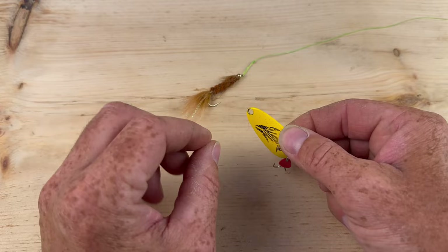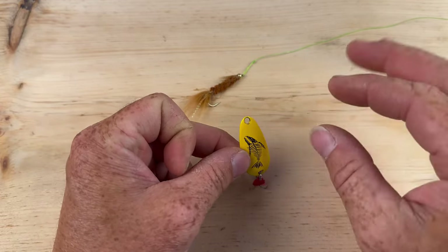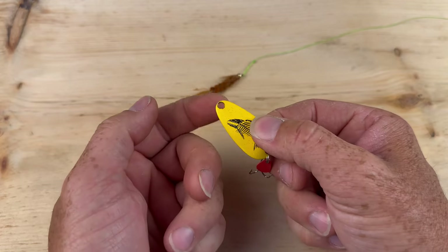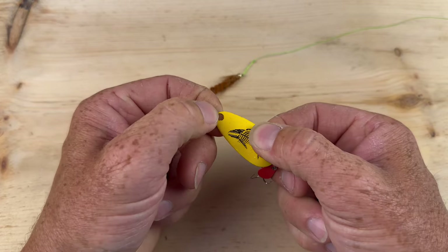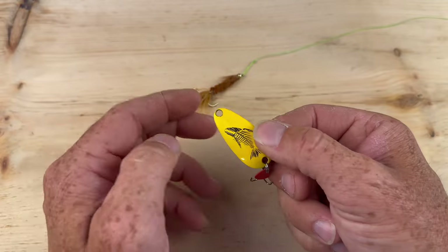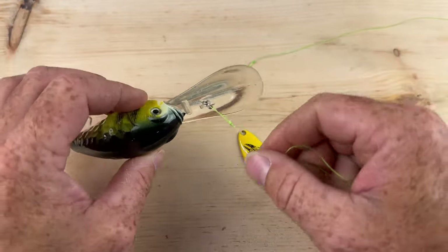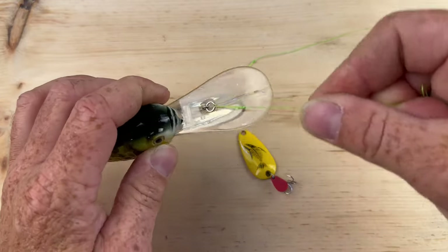Now we're going to go over a couple of flaws, which are actually very important. You don't want to be using any kind of knot — like a palomar or non-slip — in certain situations because they're going to break. If you look closely at spoons, they have a sharp edge, and lots of times if you're not using a quick snap or snap swivel you're going to be breaking off your line, it's going to tear or fray. When you get a big fish it's just going to break off, so it's a no-go for tying directly to spoons.